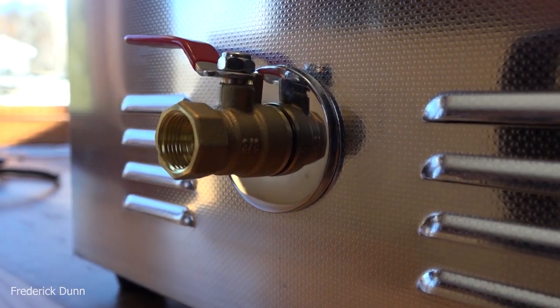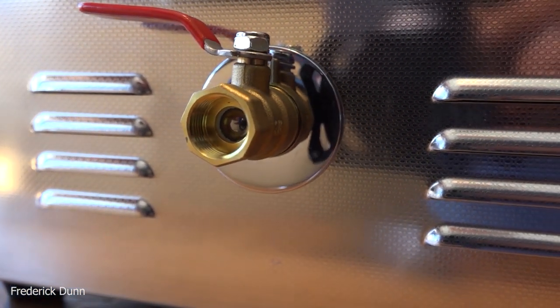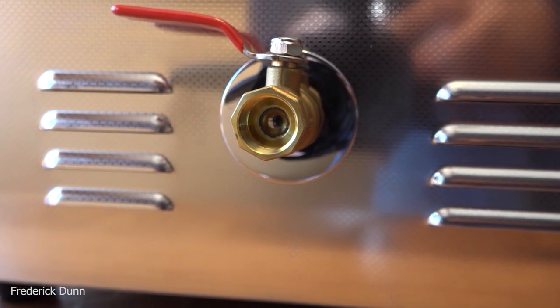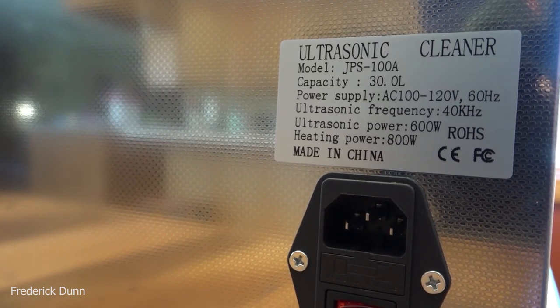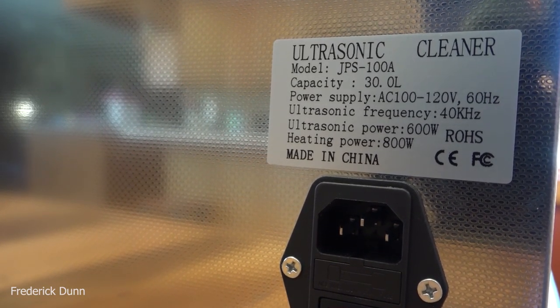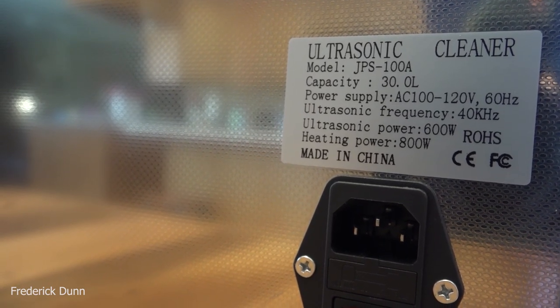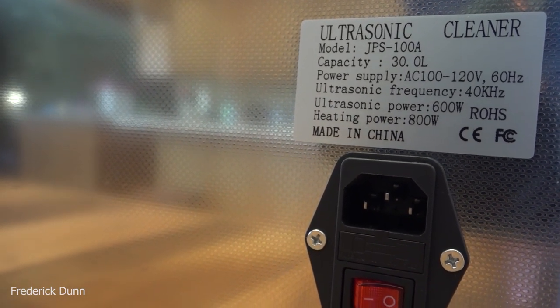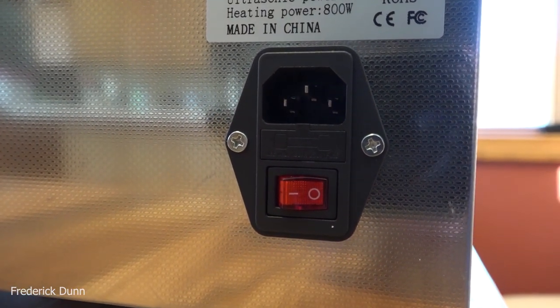The drain is a 3/8-inch valve with threads so you can hook up a tube or drain hose. It's a ball valve, full bore. When you first run water through it, some kind of grease comes out, so be ready for that. It's a 30-liter unit, model JPSTAC-100A. The specs show it's 40 kilohertz — 40,000 cycles per second — and anything over 20,000 cycles per second is ultrasonic.